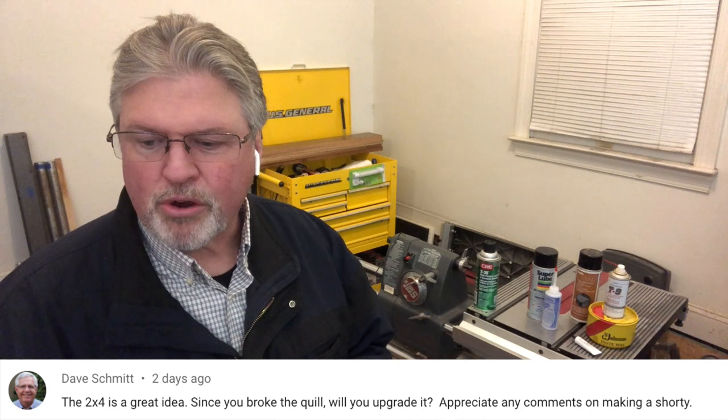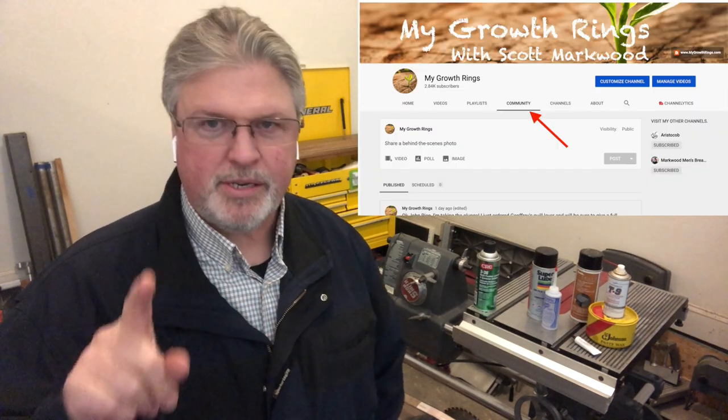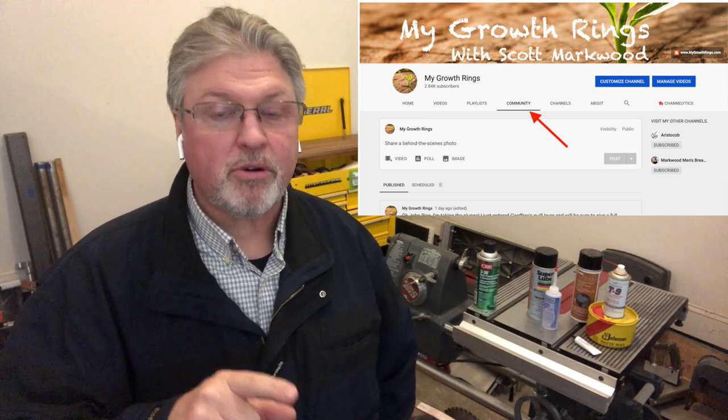Dave asked: since you broke the quill, will you upgrade? I clarified in the comments that I didn't break the quill — I broke the quill handle. I said I was considering an upgrade, and then I did it. If you look at the community tab on my channel page, I posted a picture of the quill handles I've purchased: a set of two — a single-arm, which is really long, and a three-arm traditional drill press type handle. It's a quick-release that mounts in many positions — I believe 19 positions on either side of the headstock. We'll definitely take a look at that when it arrives in a couple of weeks.